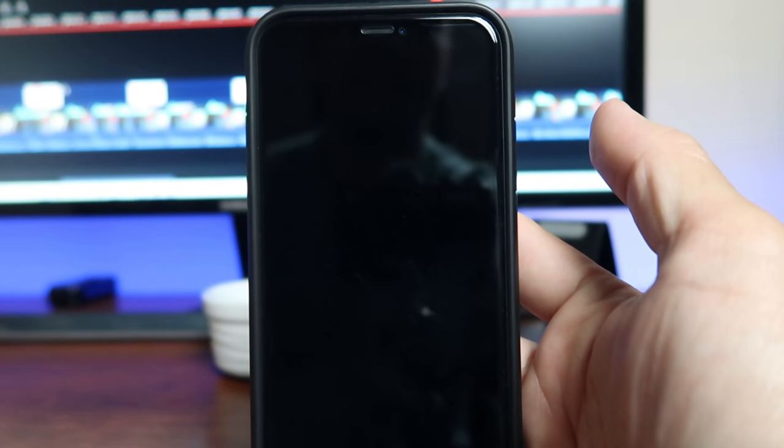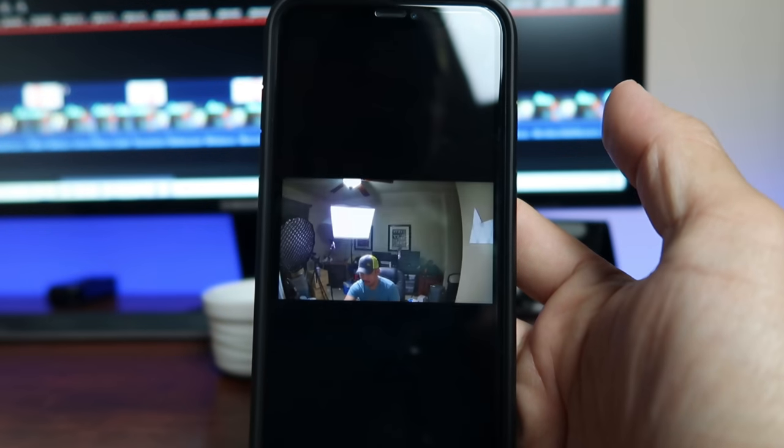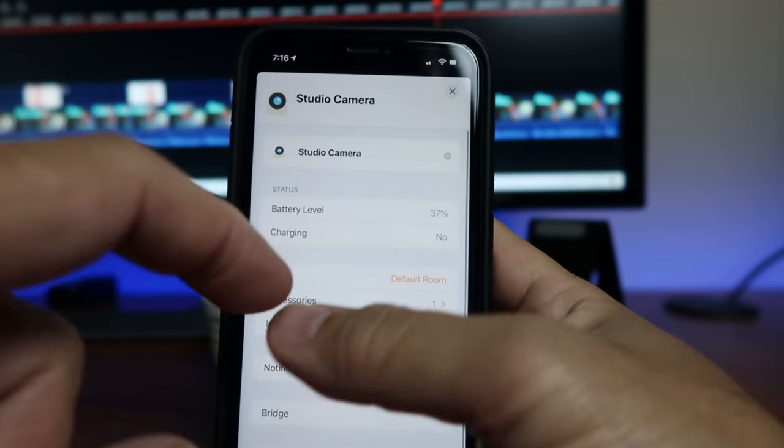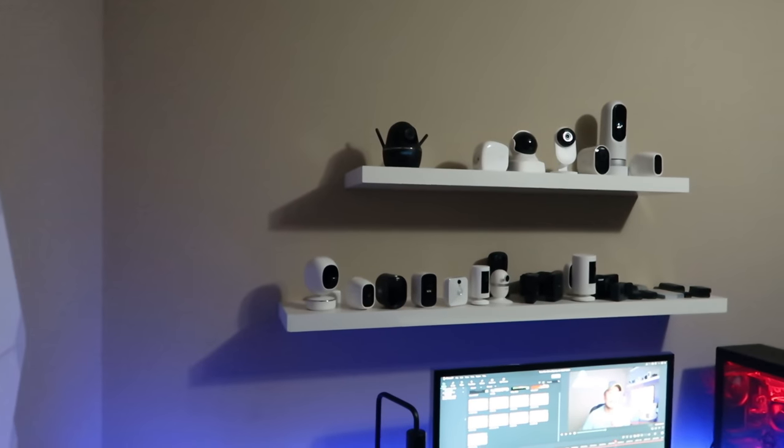As to smart home integration, both camera systems can be integrated with Amazon Echo devices and Google Home. The Eufy Cam 2C is also Apple HomeKit compatible. One issue with HomeKit is that the battery drains quickly — the battery was only at 37% after the previous night. It appears that when using HomeKit, the camera streams all the time with infrared LEDs on, even when motion detection and notifications are off, which causes faster battery drain.